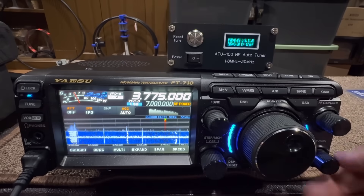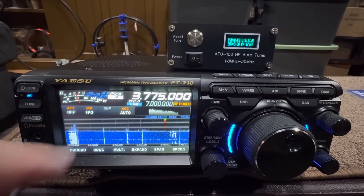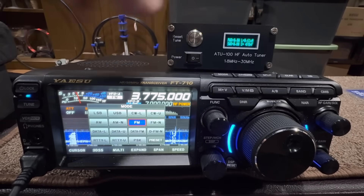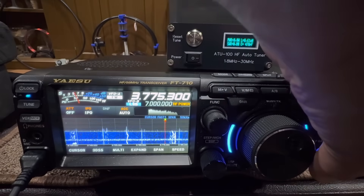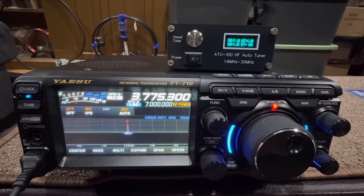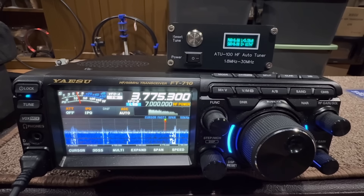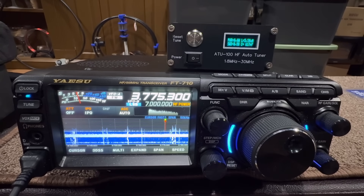Let's go see if it'll tune 80. I'm going to turn the volume down — I've got it set at 5 watts on FM. Let's give it a shot here and see if we can tune this thing. Look at that — almost 1 to 1 SWR. Let's see if we can make a contact on 80. We are really stretching it, but let's see if it'll work.